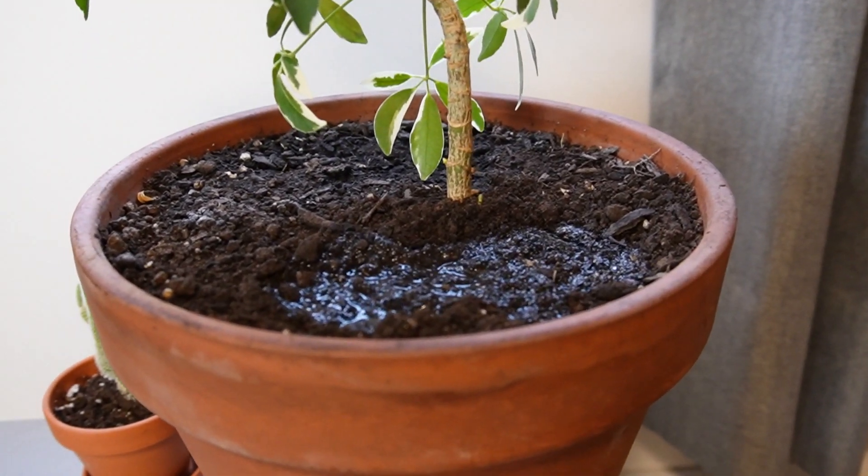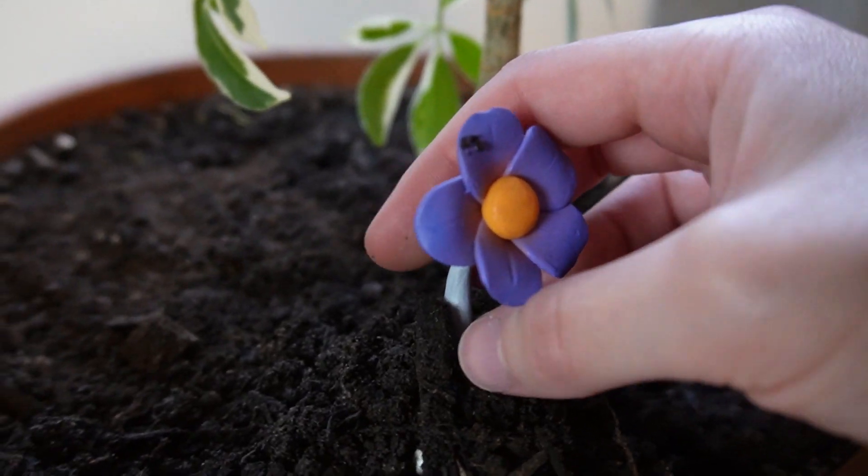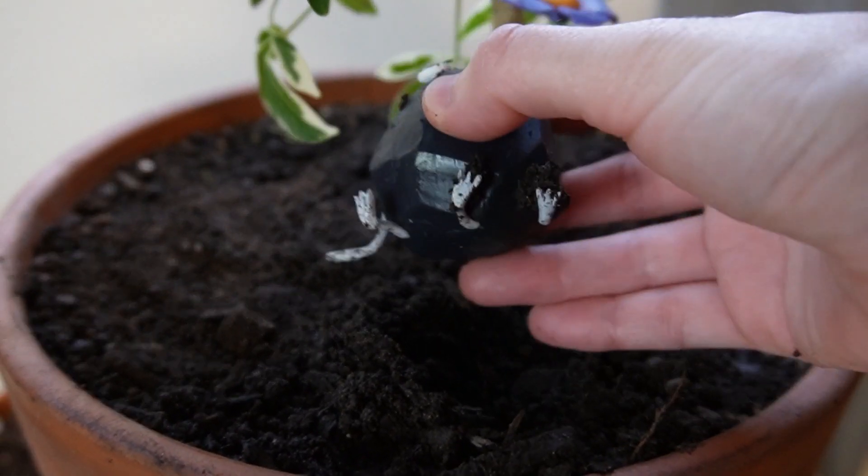Let's wait a few days for it to grow. Whoa, it's a rock Pikmin. And that's it. I hope you enjoyed this video, thanks for watching, and I'll see you next time.